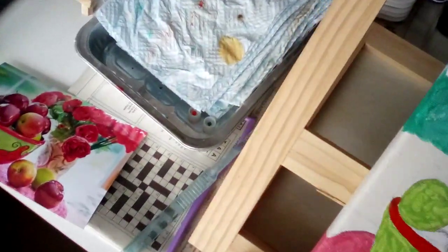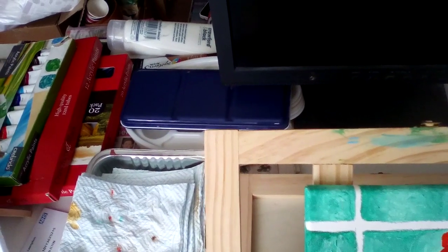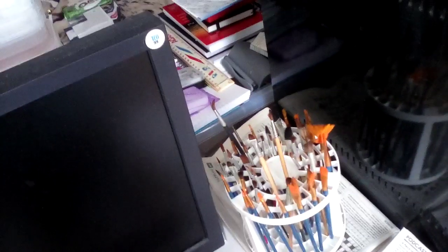I was going to do a watercolour painting for the London art class and I was going to use these pans, but I found out I hadn't got the right colours in it and they were a bit wishy-washy. So I'm going to use tubes instead — I'll get them out sometime, not today, I'm too tired.